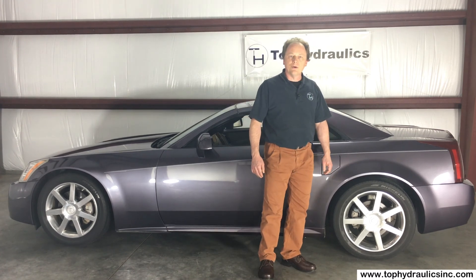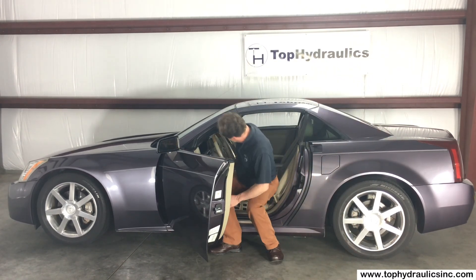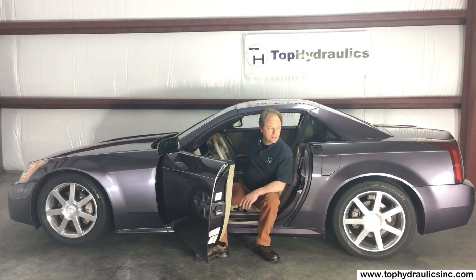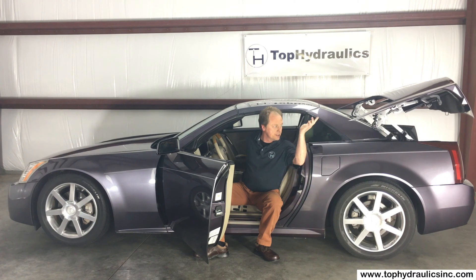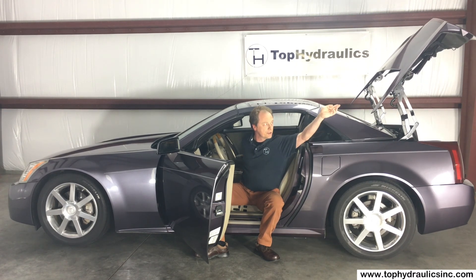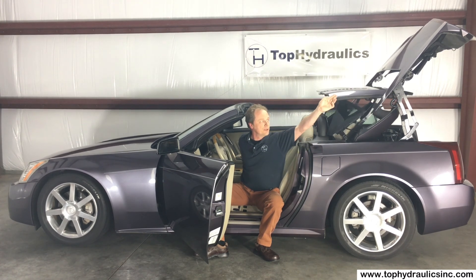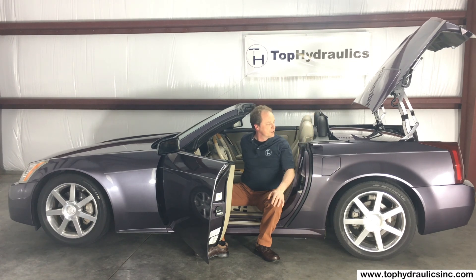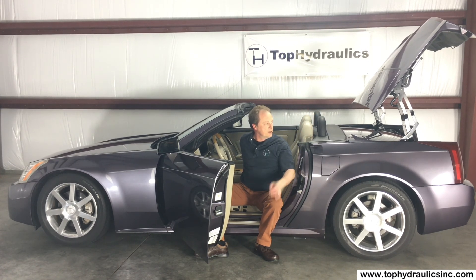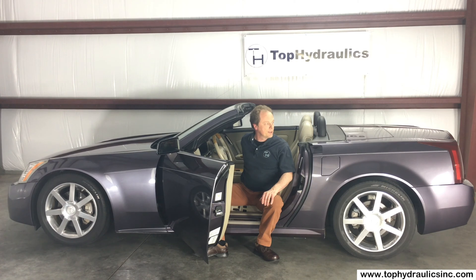Just as final proof, we will run the top one more time and show you that everything works again. The front is unlocking, the front tonneau cover is lifting, the trunk lid is lifting. Next, we'll see the rear tonneau cover — first the top coming down, then once the top is down, the rear tonneau cover extends to basically extend the trunk lid. Then the trunk lid goes down right after the front tonneau cover has flipped. And with that, the top is down. We are done — everything works as it should!